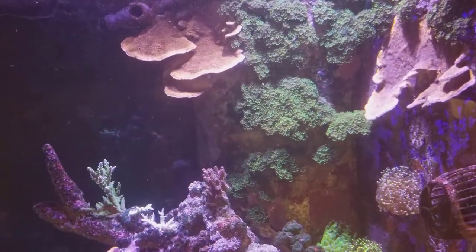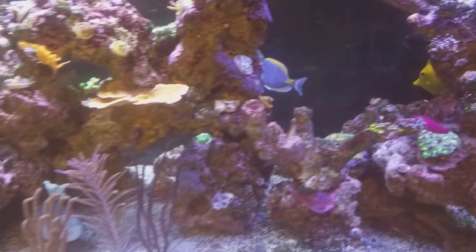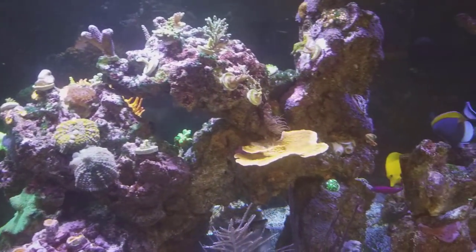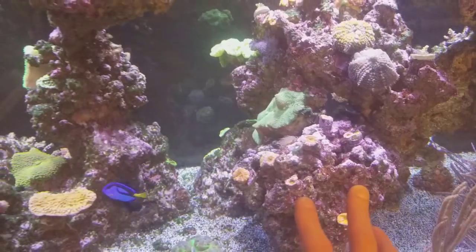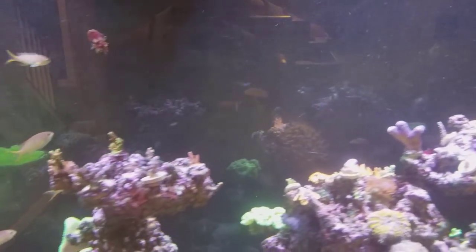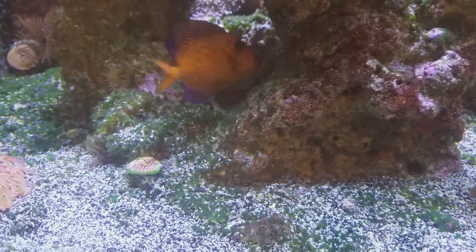Every once in a while I'll be cleaning and accidentally knock off a huge chunk, but it happens. This tank is designed for water flow, for the happiness of the corals and the fish. Anything I put in here is designed to be safe for the future — like all these acans growing around each other on this rock. The mushrooms are staying here; the acros will be above with the other acros. I'm trying to keep everything to the point where if one does grow in the future it's not damaging to the other corals.